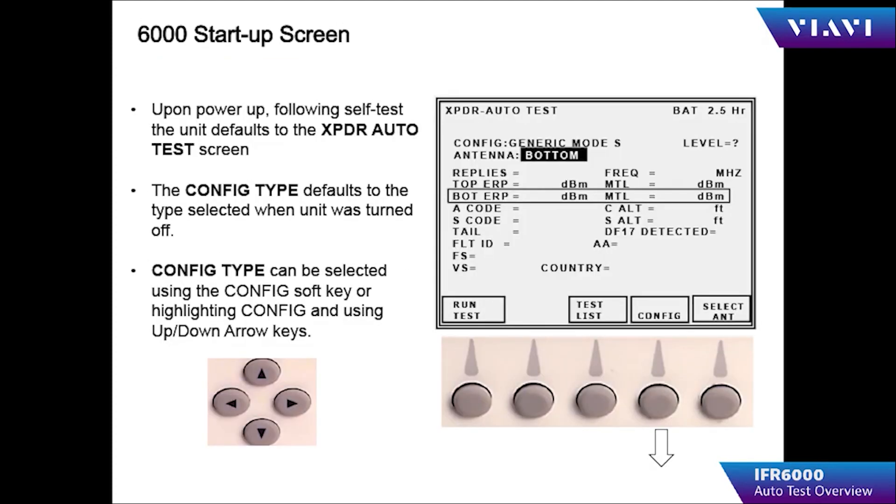The IFR 6000 starts up in the transponder auto test screen. The transponder auto test consists of 19 tests to check the performance of the transponder being tested. Before starting, the transponder should be in the airborne condition, the GPS receiver should have a valid fix, and the transponder should not be in standby.